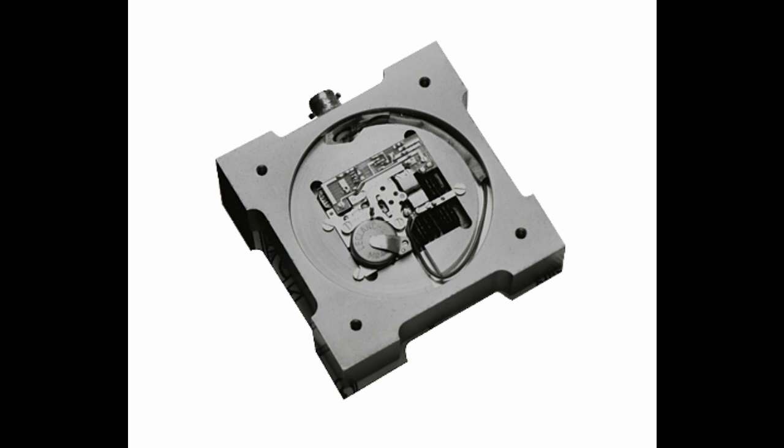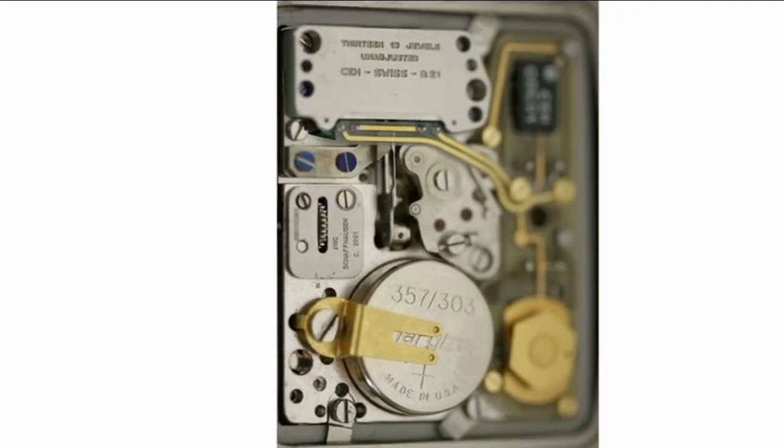At the same time, Seiko — a brand we're all probably very familiar with — was competing to make a quartz watch themselves, and they were the first company to release a quartz movement. Seiko released their first watch movement in late 1969, called the Astron. This was obviously a massive release from them and ended up changing the watch world forever.